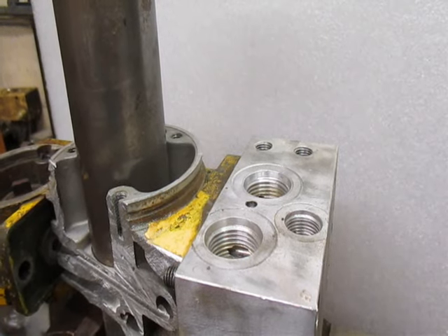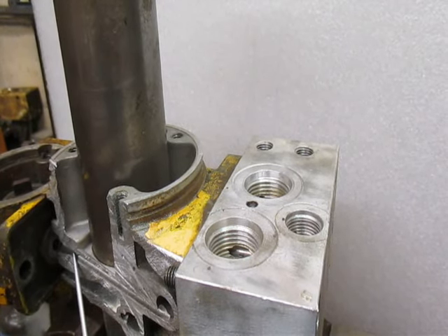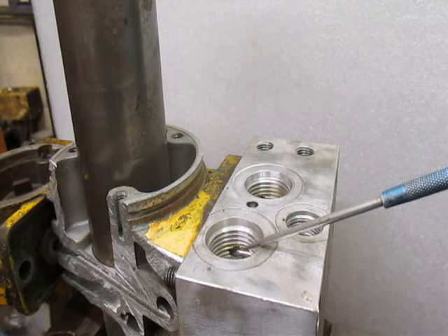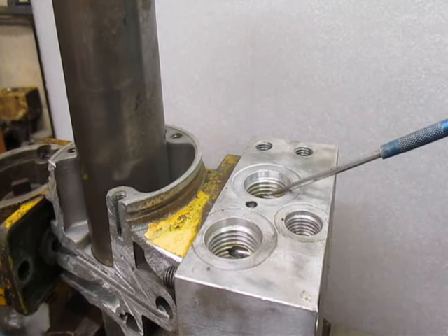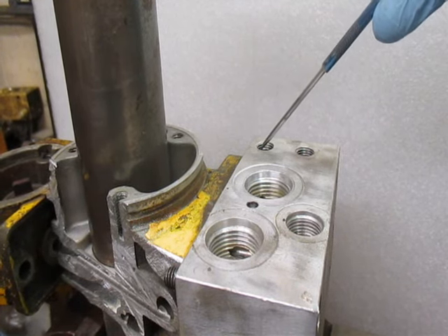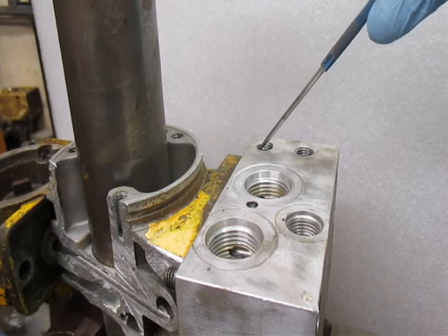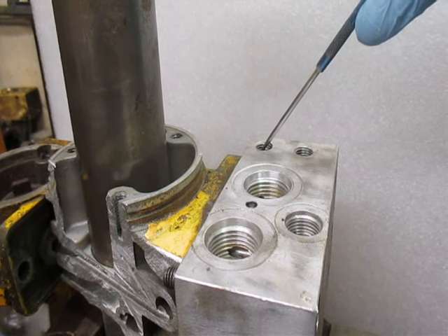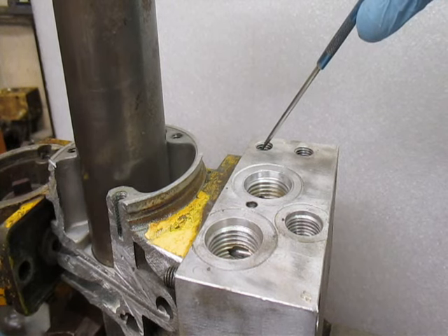To angle the plow right, the fluid again leaves the gear pump through the pump check valve, through the high pressure filter, to the B valve, to the C valve, which is energized, diverting all the fluid to this port — which normally has a swivel elbow — and goes to the driver's side angle ram, which angles the plow to the right.